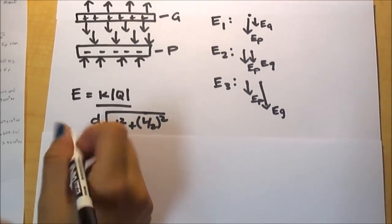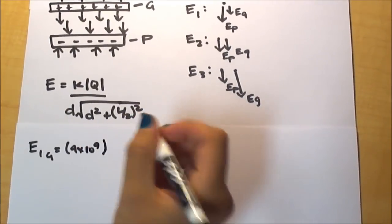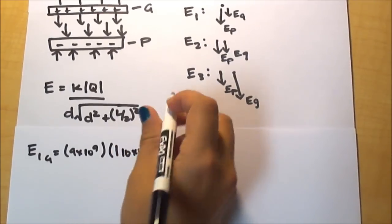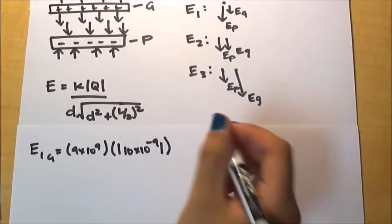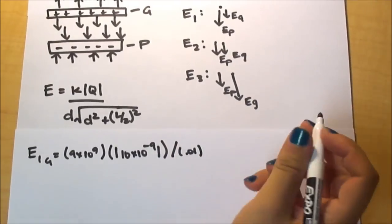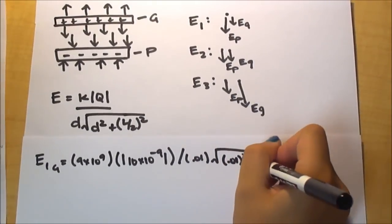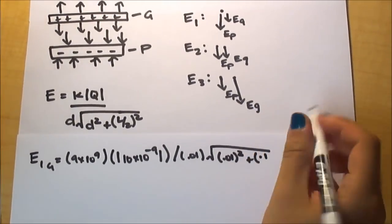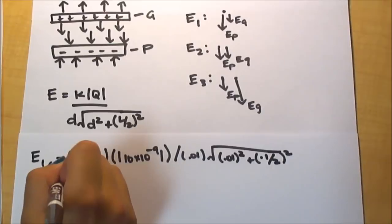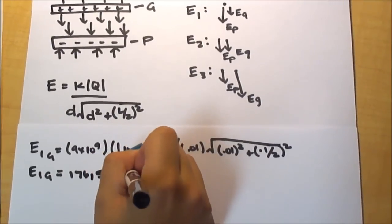The electric field of the glass rod on point 1 is 9 times 10 to the 9th — the K constant — times the absolute value of the charge of the glass rod, which is 10 times 10 to the negative 9 coulombs, divided by 0.01 meters times the square root of 0.01 squared plus 0.05 squared. This gives 176,504.5 newtons per coulomb.